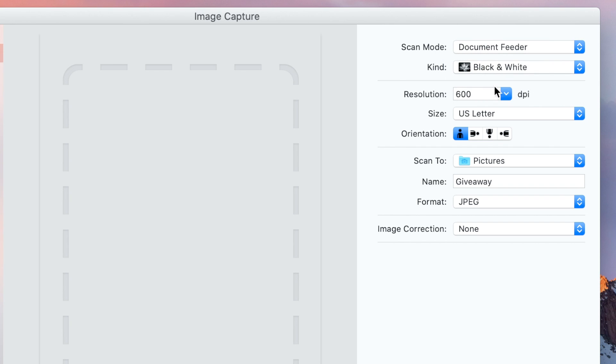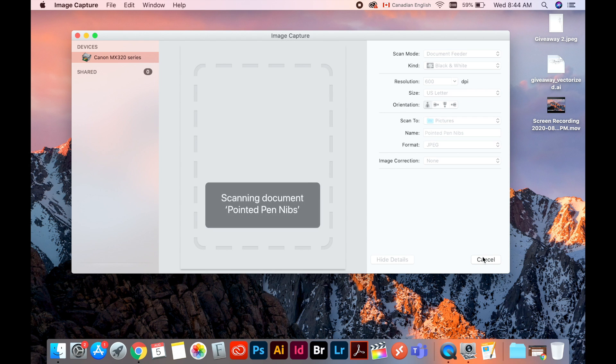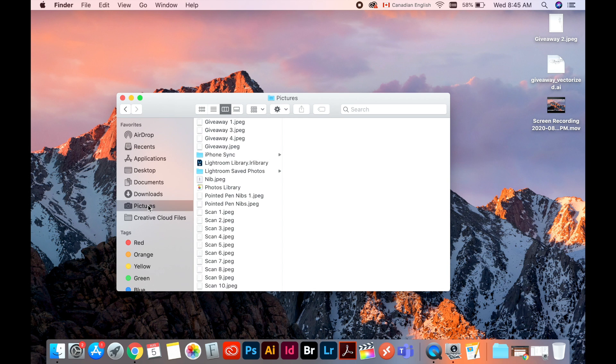Now this is the most important part: resolution. Usually for print we need a minimum of 300 DPI, but I usually prefer 600 DPI so that I work with the best quality possible. Name your scanned file — 'pointed pen nibs.' I think we are ready. Hit scan. Your scanned files are usually saved in the Pictures folder if you haven't set a particular destination.